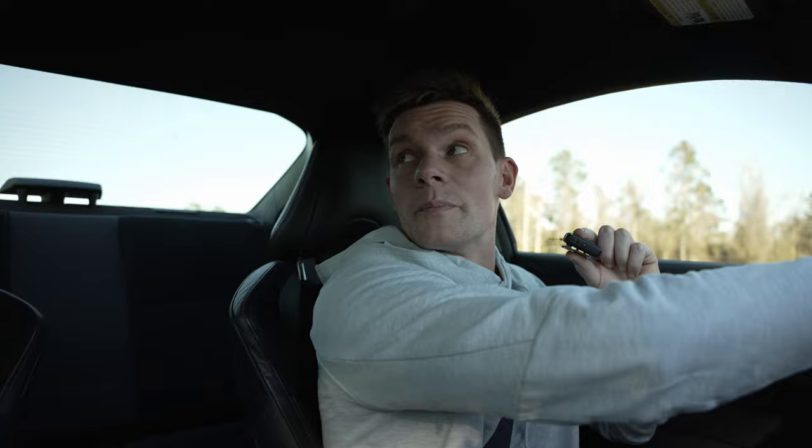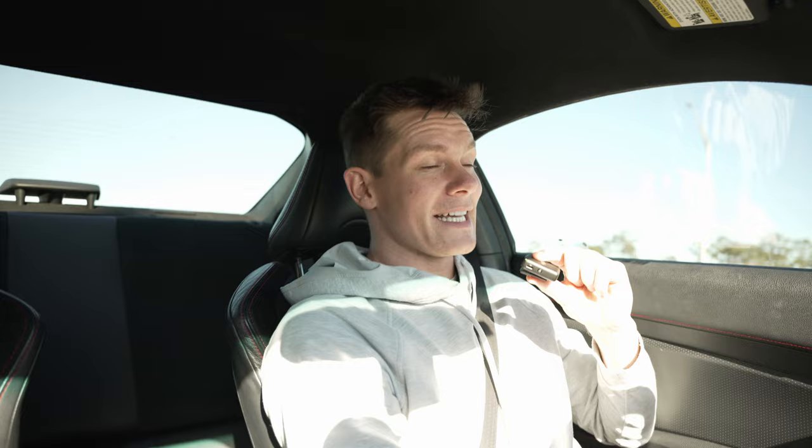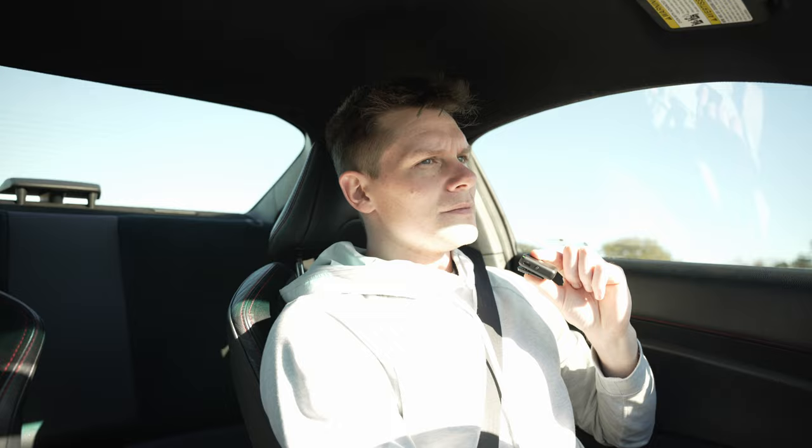Some guys at the gym recognized me from my videos and I got to talking about some of the beef with me and Ben Patrick, which is always a fun topic of discussion. I haven't talked about it openly on my YouTube channel. I would love to get an open forum debate with him on athleticism because I think it would be fun, but I don't think he would ever be open to that. We talked a little about our history that a lot of people don't know. I'd be more than happy to have an open discussion with him, but we haven't set that up.